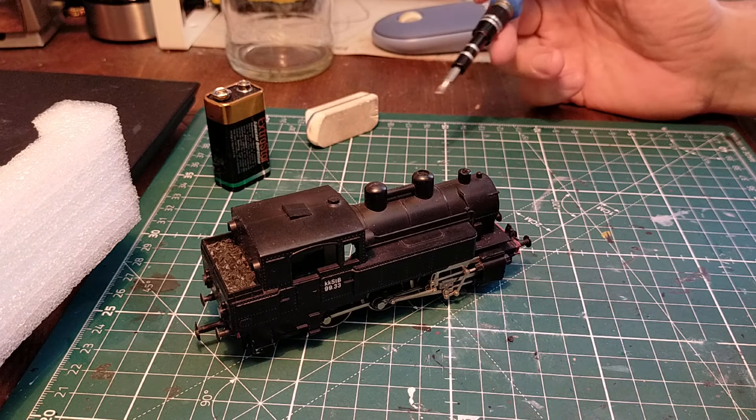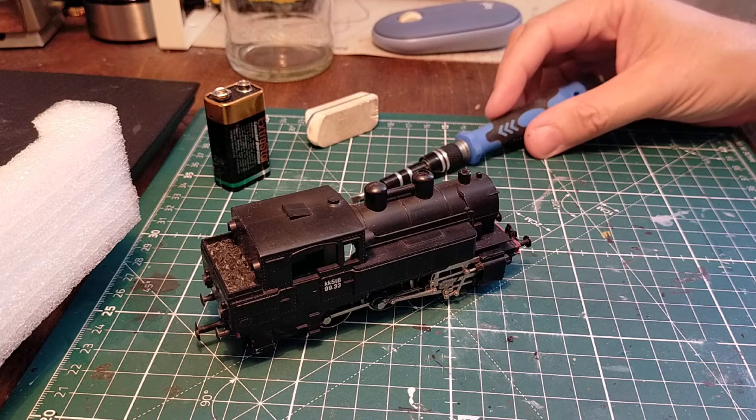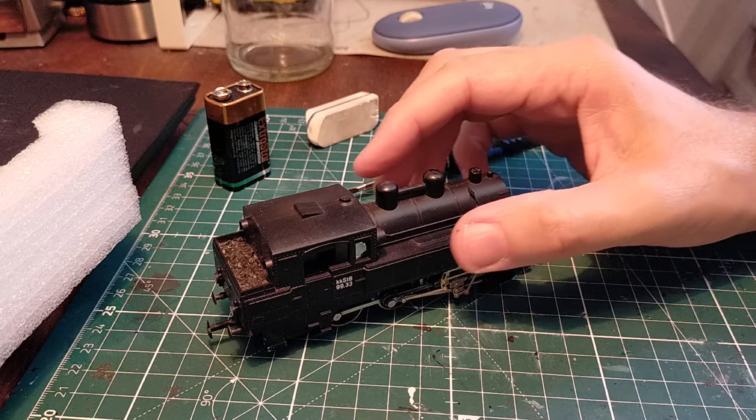Hello and welcome to Patrick's Models and Transport. Finally we've got time to begin work on the Kleinban D120-060 locomotive.